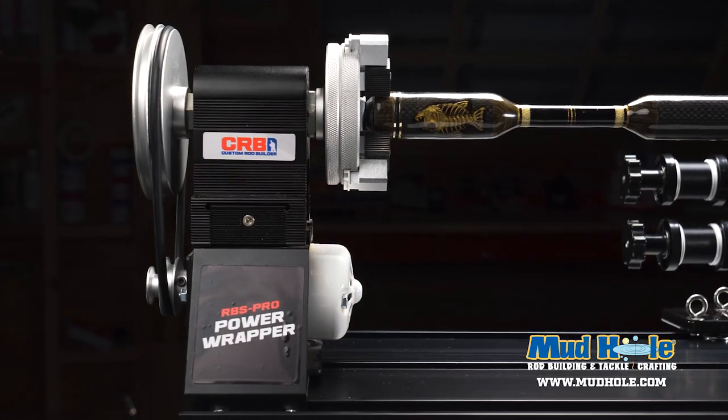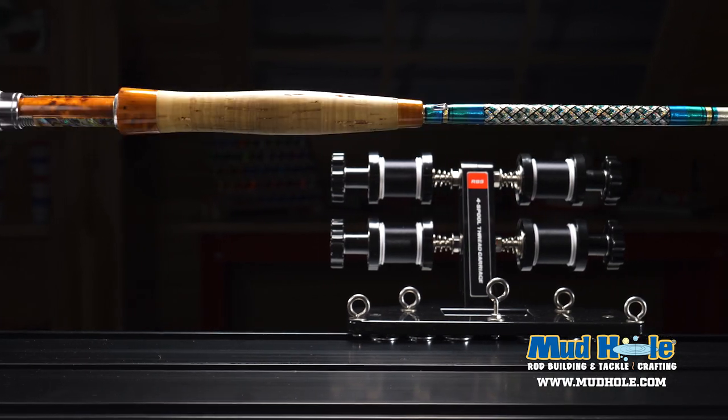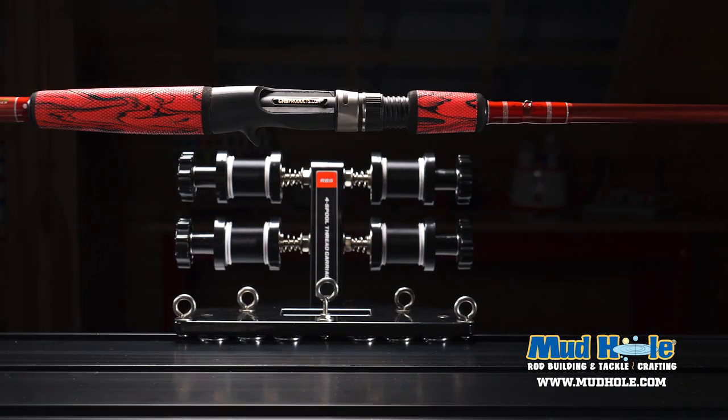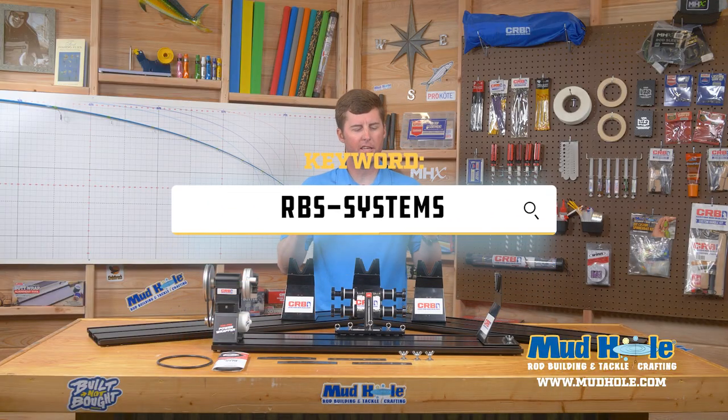Remember, this limited edition RBS Pro Power Wrapper with black base station kit is a very limited run. You better get these while supplies last — you do not want to miss out. When they're gone, they're gone forever. Run over to mudhole.com/rbs-systems to get yours today.